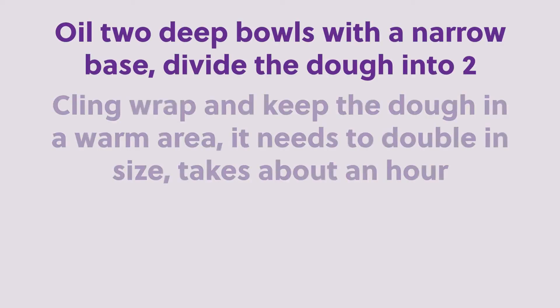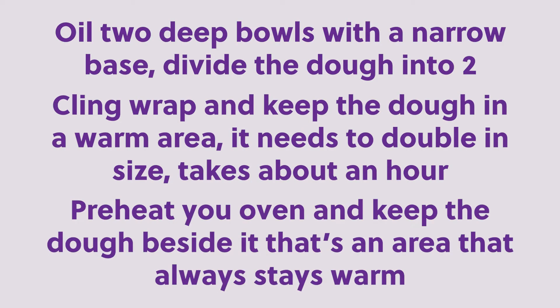Oil two deep bowls with a narrow base. Divide the dough into two, round them, and keep the dough in a warm area — it needs to double in size, which took about an hour. Preheat your oven and keep the dough beside it, as that area always stays warm.